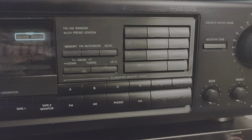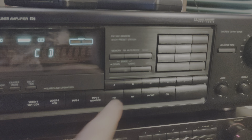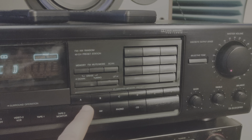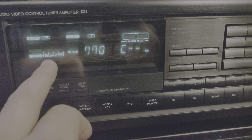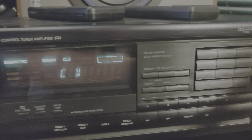The tuner has 40 channels so you can memorize 40 stations, and there are groups A, B, C, D, F. I tried all of them — I even tried the AM radio. I picked up some stations; gas price info came up, though I don't believe in that. There's a signal level display, and there's also a selective tone button that will enhance your sound.